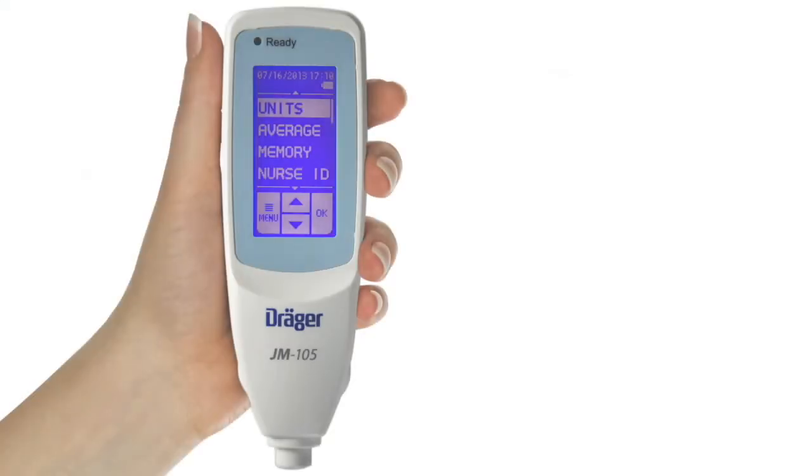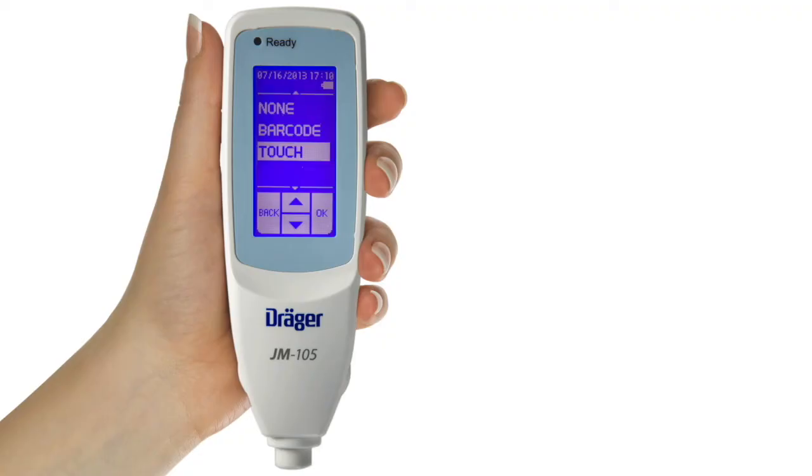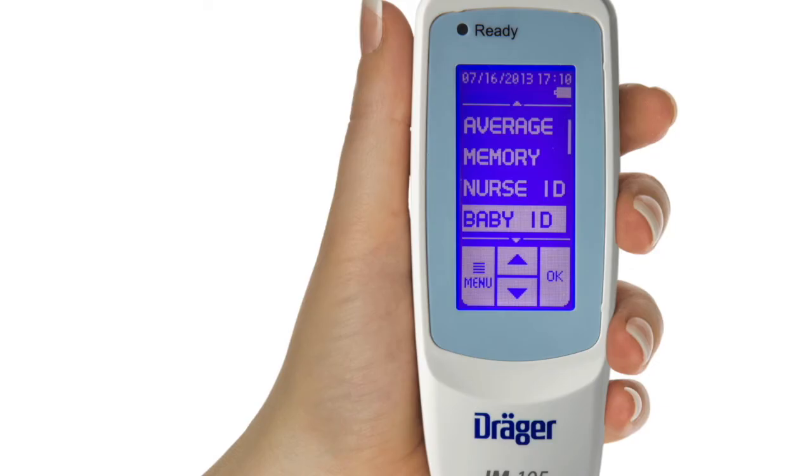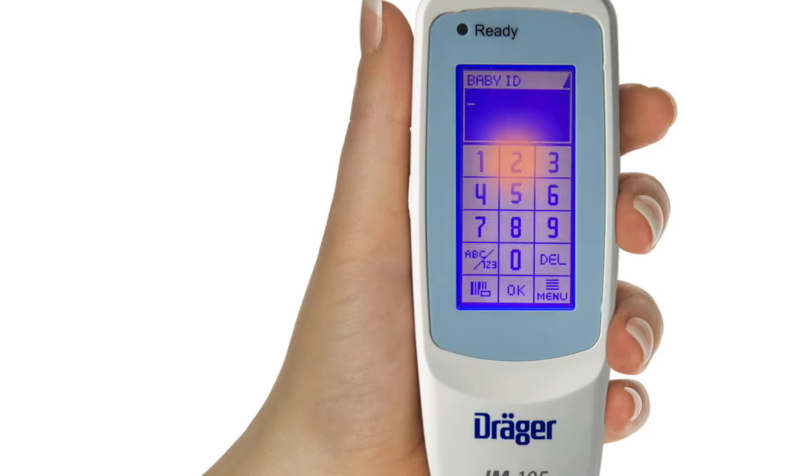From the configuration screen, scroll down and highlight Nurse ID. You can choose between None, Barcode, and Touch. The default setting on a new JM-105 is None. If you select Barcode, you will scan in the nurse's ID. If you select Touch, you will enter the nurse's ID on an alphanumeric keypad. The next menu item is Baby ID. From the configuration screen, highlight Baby ID. You have a choice between Barcode and Touch. If you select Barcode, you will scan the baby's armband. If you select Touch, you will enter the baby's ID on the alphanumeric keypad.